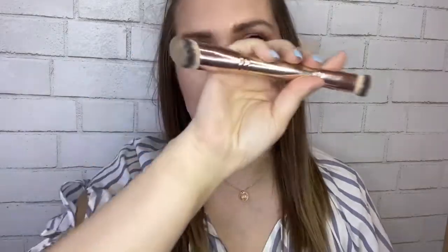Next up is the Buffy Brush — I'm even going to swatch it on my arm for you. This brush is amazing because it has a high density, making it our fullest coverage, glam coverage brush. If you have a lot of acne or rosacea and you want full coverage, this is the brush for you.